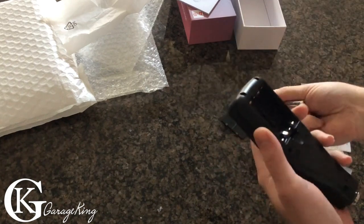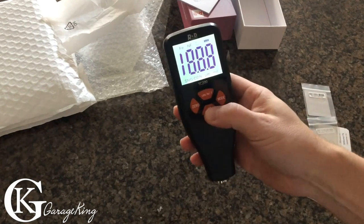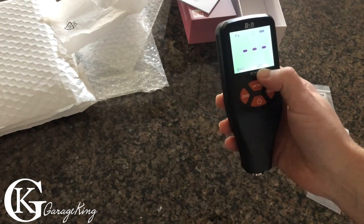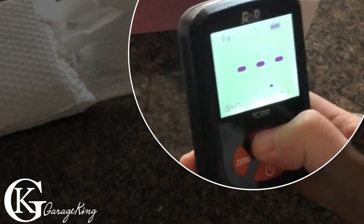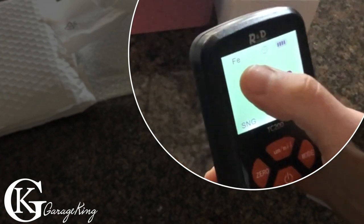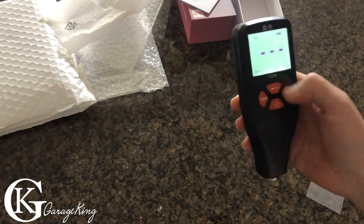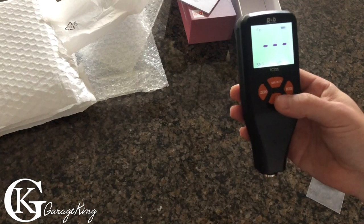It takes four double-A batteries. It turns on and zeros itself. We can read in microns or mils — whatever scale you want to use. FE must be ferrous. There's also a single reading mode and a continuous reading mode, so let's see how accurate this thing actually is.